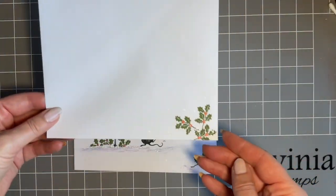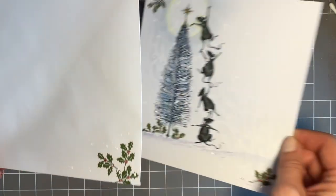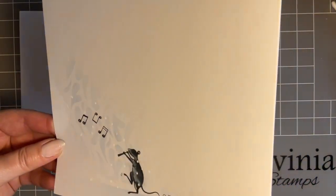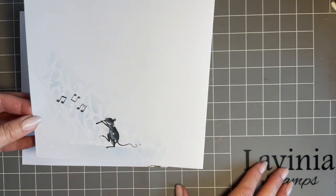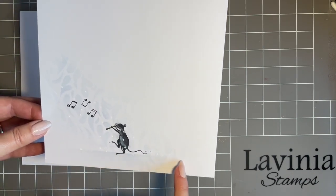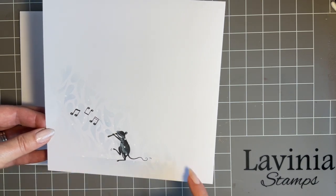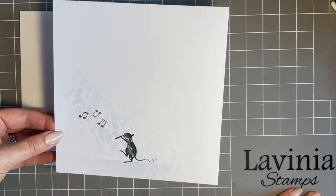We've decorated the envelope just so it's something nice coming through the post. And as I said last week, I love to decorate the back. We've got a little design running through to the back of the card for all those people like me that when they walk the dog and you've got cards in the window, this is what they'll see. You can always add your name here, or move the image up a little for more space. I just think this is a lovely design from the back.